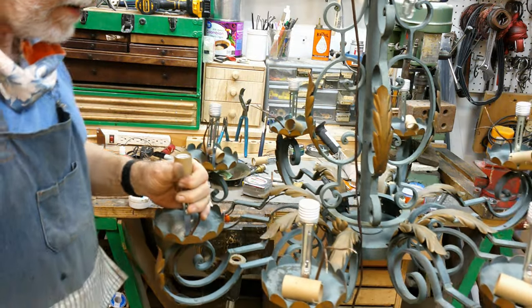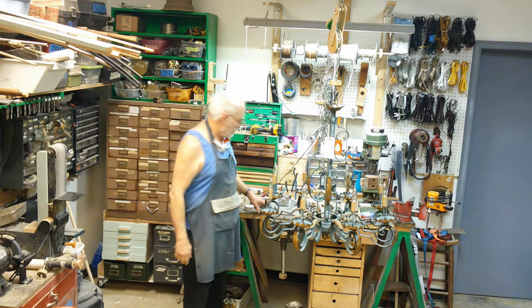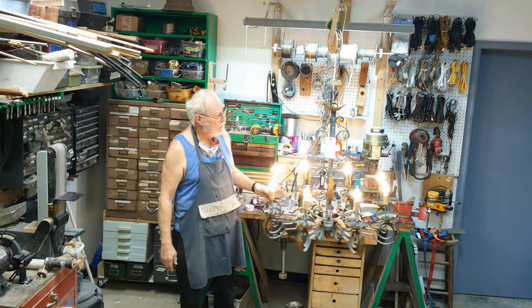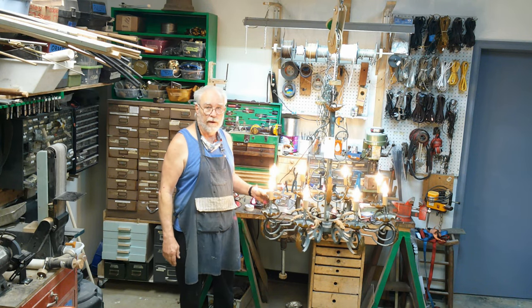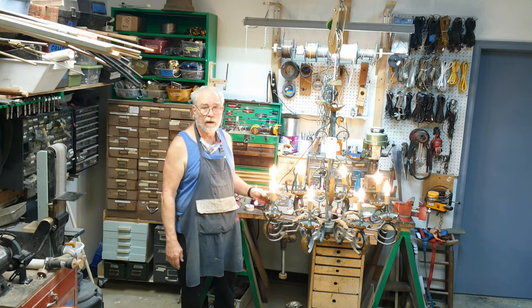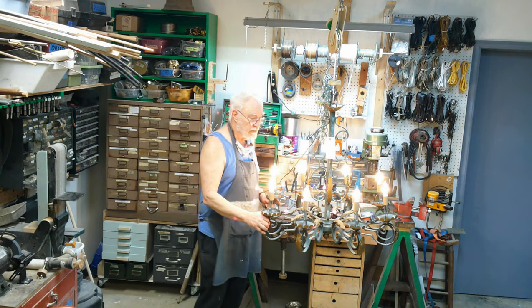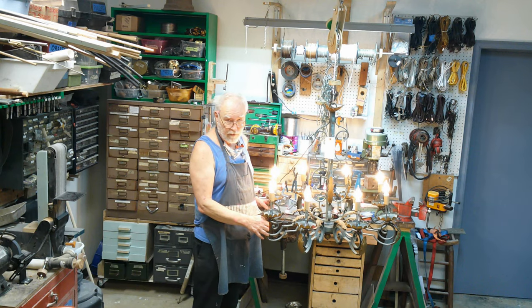We'll get the rest of these wired up — not enough light bulbs to fill it up — and we'll give it a test. This is Bronze Age from the Secret Underground Laboratory. Thank you for sticking with us this far. Please like and subscribe, share if you can, tell all your friends about us, and we will see you in the next video. Thank you very much.